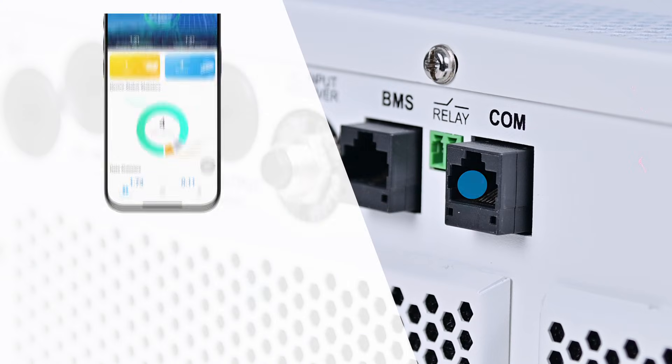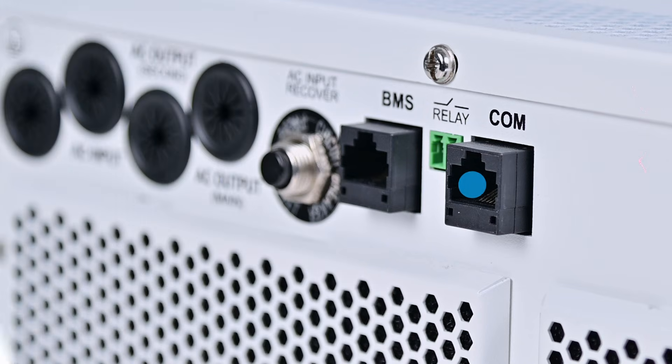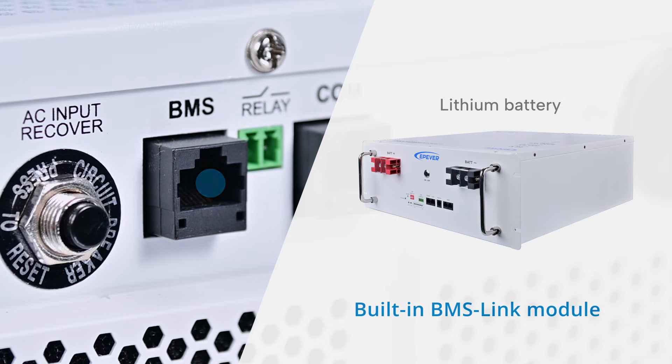For remote access, the COM port supports an optional Wi-Fi module, enabling full control through the Solar Guardian app. The BMS communication port ensures compatibility with lithium batteries, utilizing the built-in BMS Link module for smooth integration.